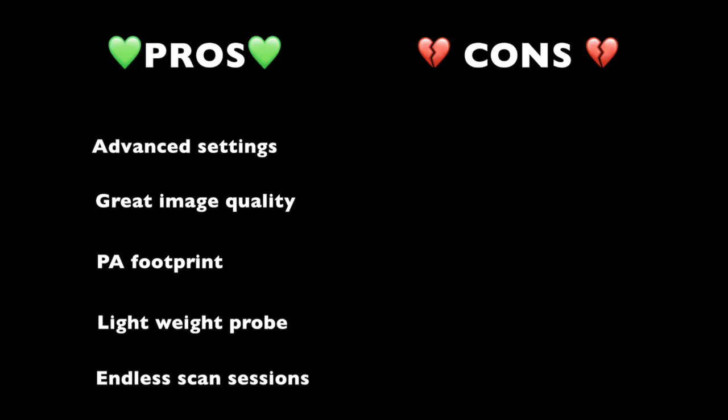To sum up, let's put the pros and cons together. On the pros column: number one, several advanced settings — in my humble opinion something unique that differentiates this device over other handheld ones. Cardiology specialists will be able to adjust the time gain compensation, the PRF, the wall filter on pulse wave Doppler, and many others. Number two, great image quality. Number three, phased array footprint and lightweight probe avoiding hand numbness on prolonged scan times. Number four, almost endless scan sessions, being able to use it while charging.